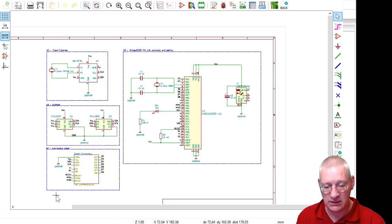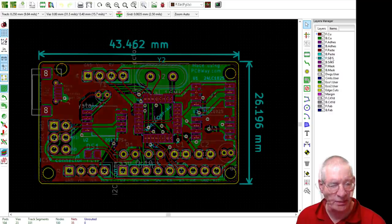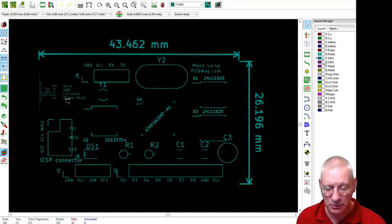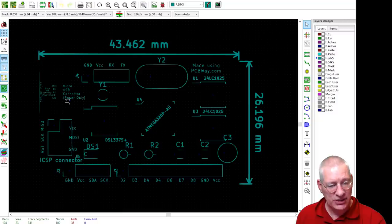Looking at the PCB layout: it's slightly bigger than Dr. Dalmaris's original board because I extended it a little to accommodate the USB socket and some extra room. If we look at just the silk screen layer, you can see the writing on the board clearly. It's 43 millimetres by 26 millimetres - pretty small - and I think that's very much shown in the finished physical product.